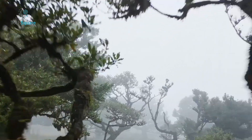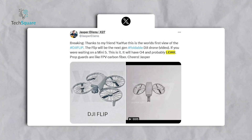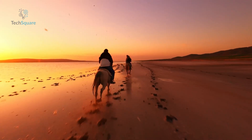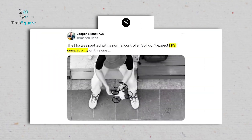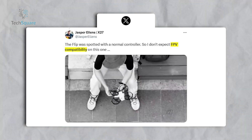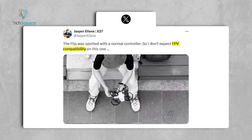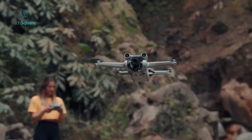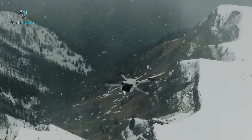Additionally, advanced obstacle avoidance is likely, thanks to a LiDAR system similar to what we've seen in the DJI Air 3S. This makes the Flip especially intriguing for low-light conditions or tight, complex environments. However, despite early rumors of FPV capabilities, Ellens has noted that the Flip was spotted with a traditional controller rather than goggles, indicating it won't target the FPV segment. Instead, it seems to align more closely with DJI's Mini series, though its larger footprint and unique features suggest it could stand apart as its own category.